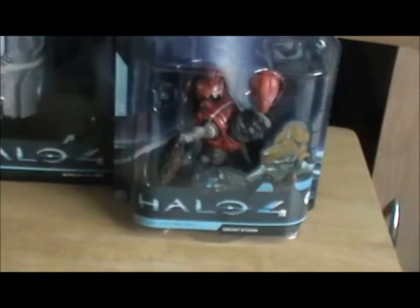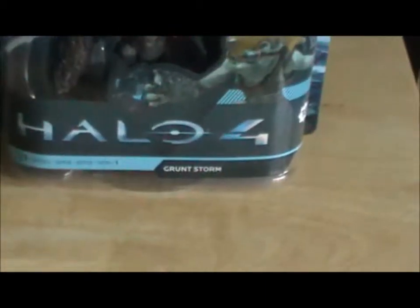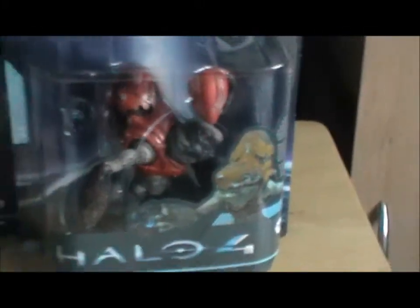Hello, welcome to a double figure review today for two Halo 4 figures, namely the Gruntstorm and the UNSC Cryotube. I'll start off with the Gruntstorm and then move on to the Cryotube as it's larger.